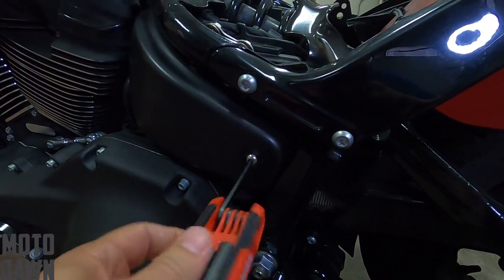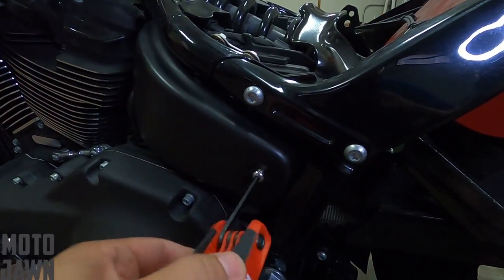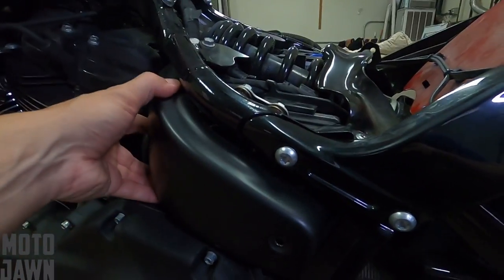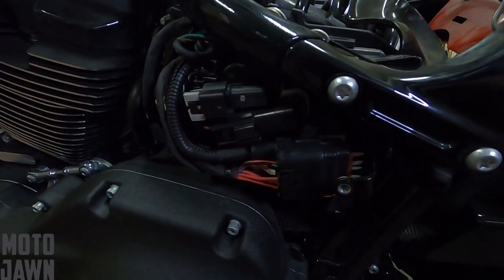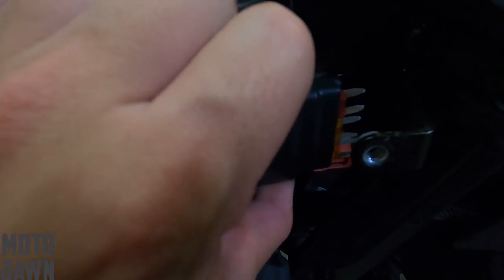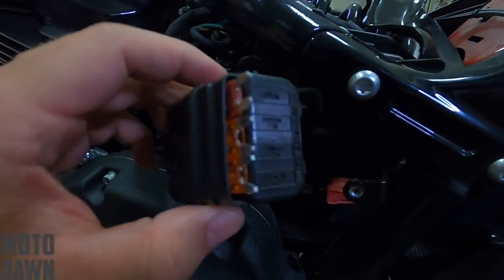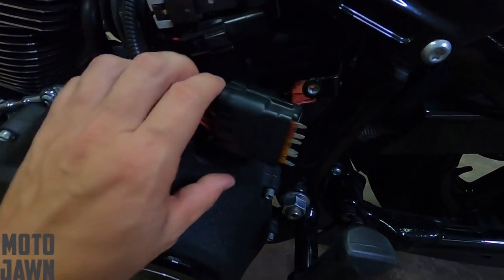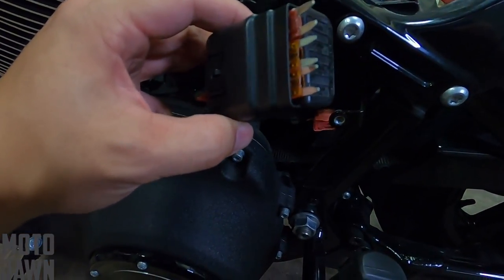So what I did was I went ahead and took our Allen key here — I'm going to pop off this side cover to where we can access where the fuses are located. Go ahead and pop your side cover off right here, and then we're going to get right into where the fuses are located. You can grab that right here, slide it off. And then this is going to give you a look at your fuses here.